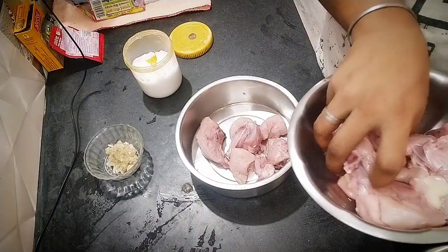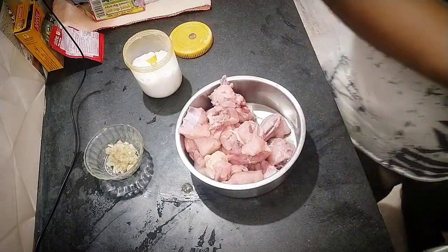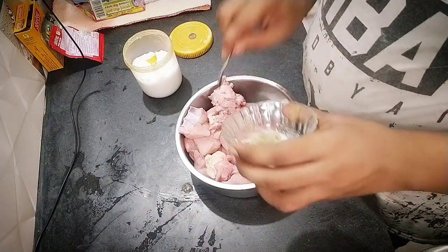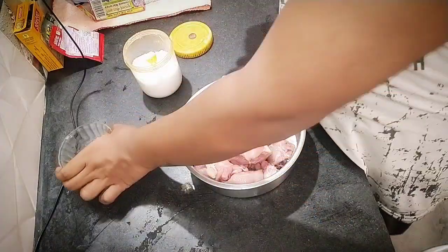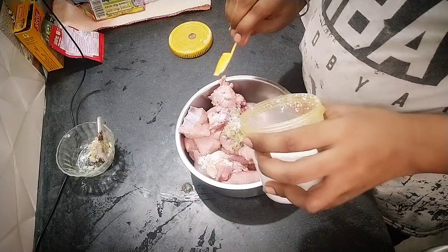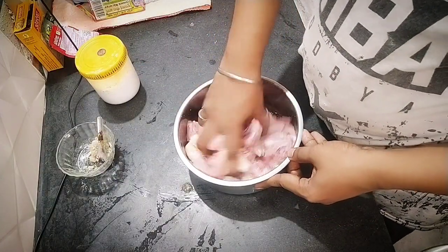I will put the chicken. I am going to add 2 teaspoons of roshun butter and add 2 teaspoons of salt.